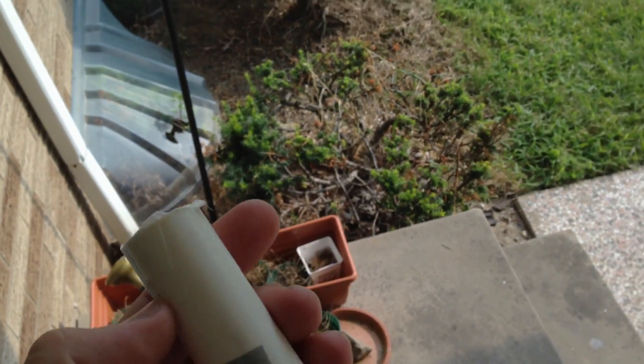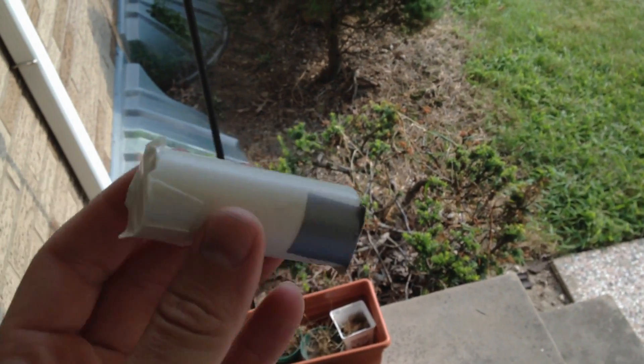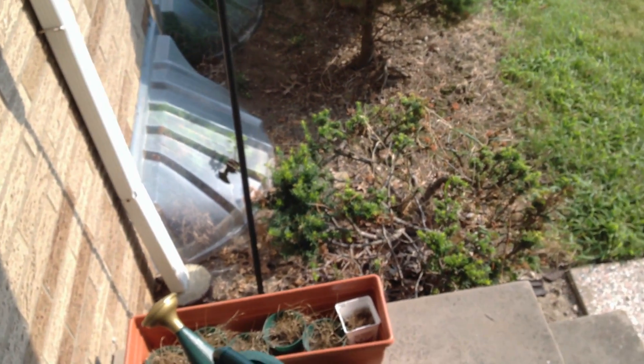If you want to mount something like this to my Fresnel frame, it will give me a very accurate angle to the sun, and that will give me the best possible chance to get the highest temperatures.